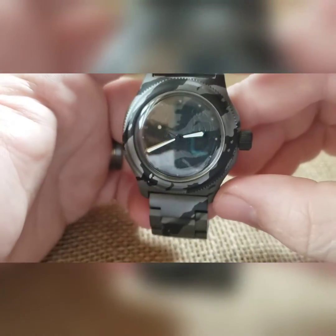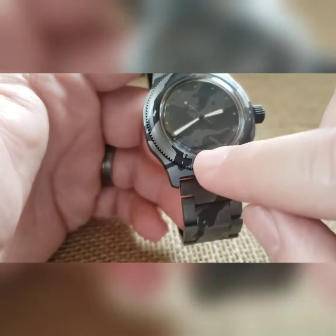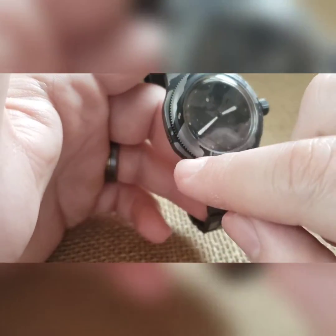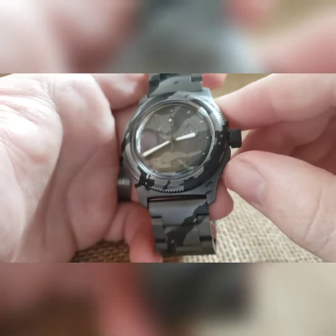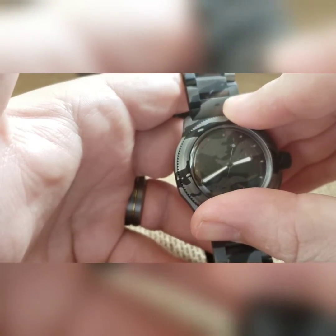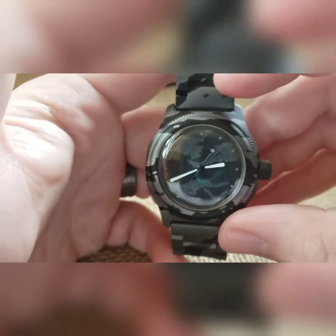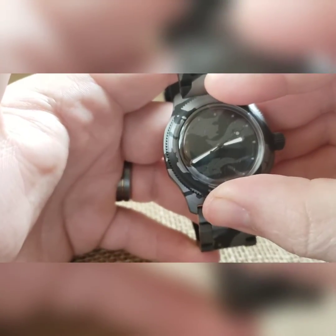The bezel on this will turn left and right. Not that you'll really want to turn it because it doesn't have anything on there, but there's where it appears to be lined up — that's what I felt looked like it lined up. What's cool is you can pretty much turn it anywhere and go 'oh, that's how it's supposed to look.'